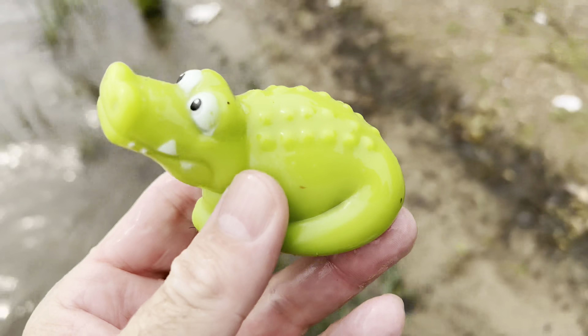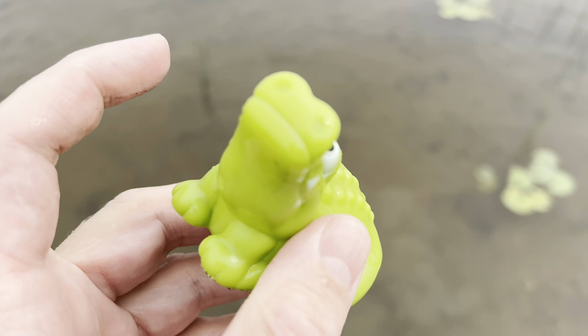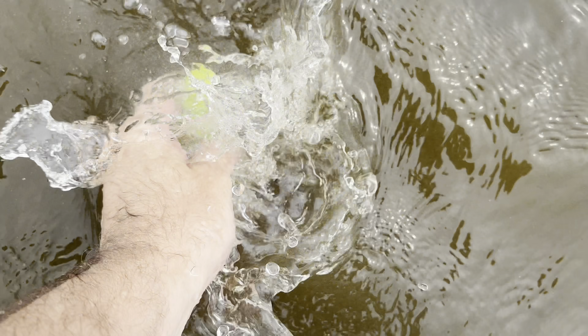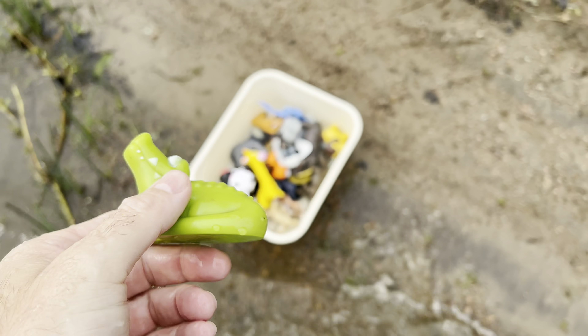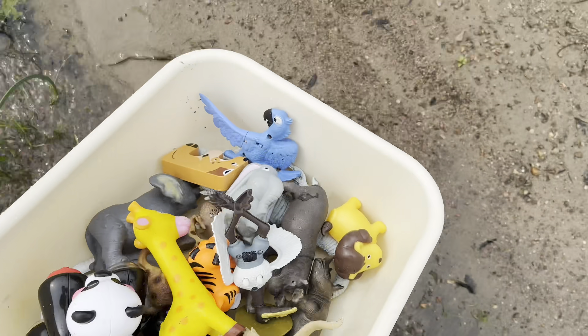It's an alligator. No, it's a crocodile. Crocodile. It's a green crocodile. Let's go get some more.